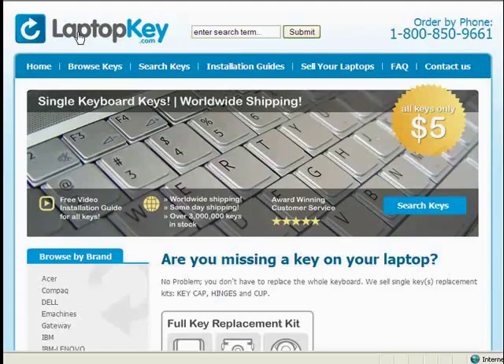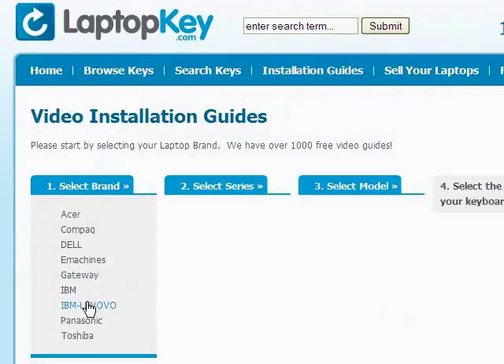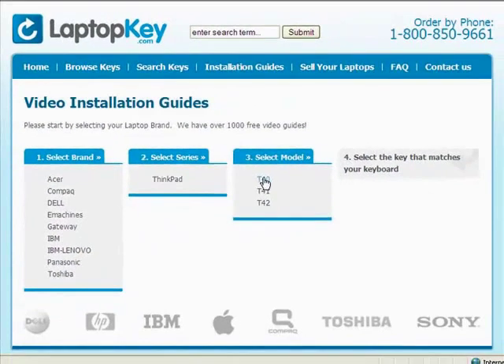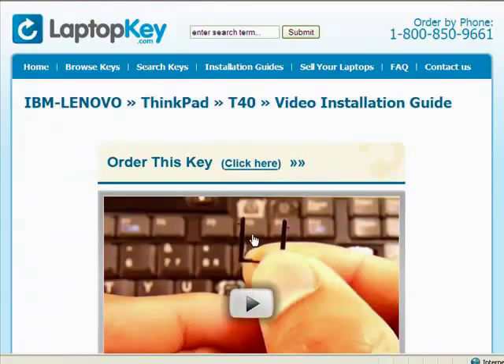The differences include the hinges, retainer clips, and cup color. To help you find the correct tutorial for your key, we have created a searchable database at laptopkey.com. Simply go to laptopkey.com, select your laptop brand and model number, and then a visual list of key types will appear. Select the video tutorial that matches your key — that's all, you're now ready to fix your keyboard.